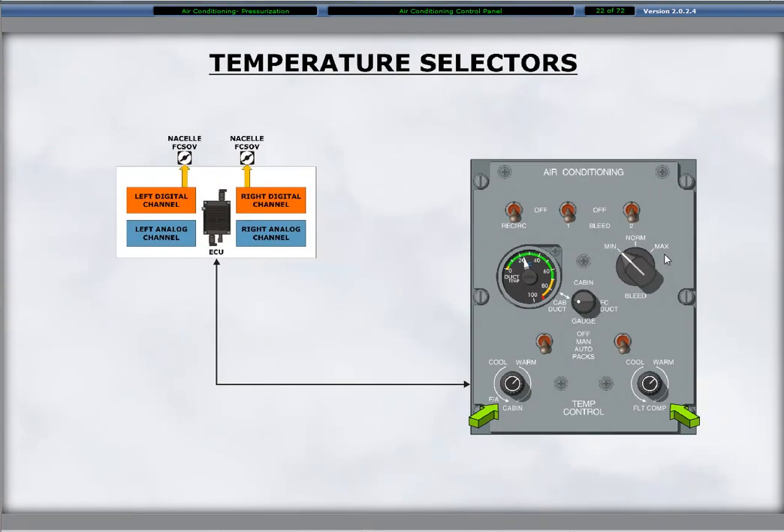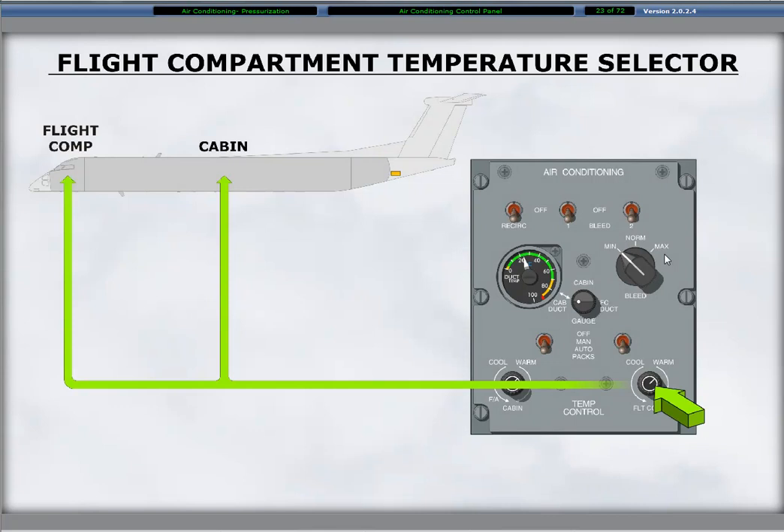Two rotary selector knobs for setting the cabin and flight compartment temperatures are at the bottom of the air conditioning control panel. The selectors provide controls for both the automatic and manual modes. The ECU interfaces with the panel inputs and provides the necessary configuration for the air pack valves using either the digital or the analog channels. The right knob labeled flight compartment controls the airflow temperature from the left ACM. Keep in mind that half of this airflow also goes to the cabin, and the temperature selection for the flight compartment has an effect on the cabin temperature.